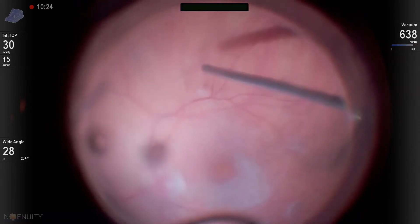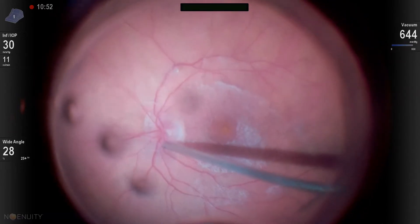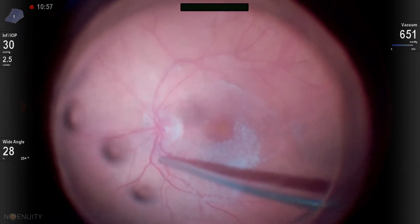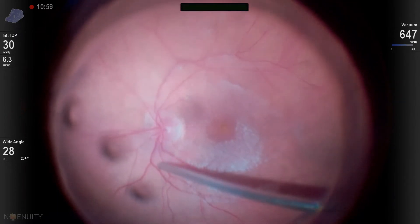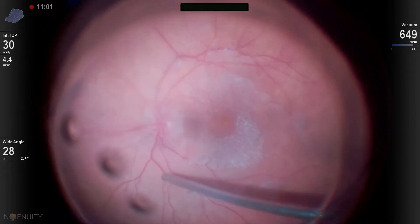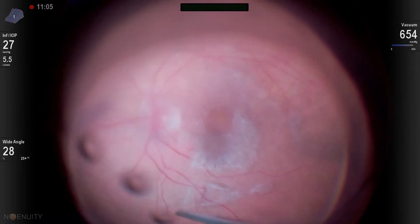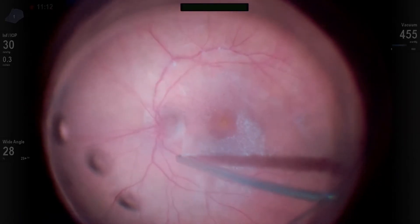Here you can see I'm trying to peel up and out along the eye wall. I didn't get it there, so I go to the superior nerve edge and get good occlusion with a nice five-to-ten seconds of vacuum, then peel up and out. Now I've created a little bit of a defect in the vitreous there at the optic nerve.